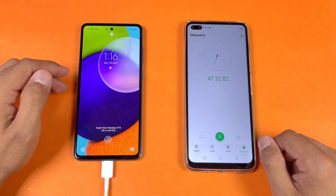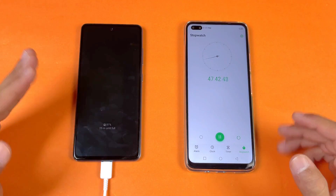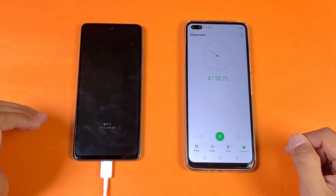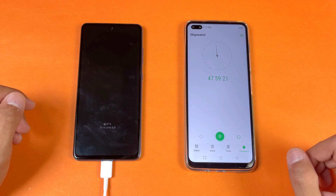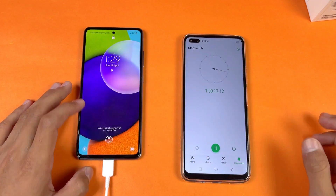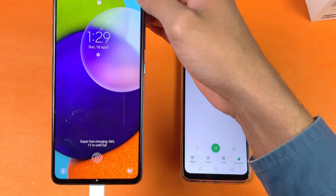Now I will be back after one hour — exactly 60 minutes — to see how much this phone has charged. Right now at 47 minutes, 81% of the battery is already charged. Okay guys, I am back after one hour of battery charging. The battery percentage is at 96%, so this phone charged to 96% in one hour of battery charging.